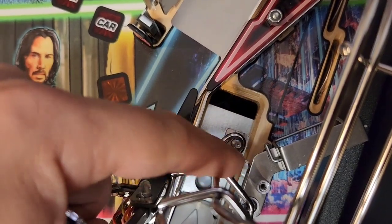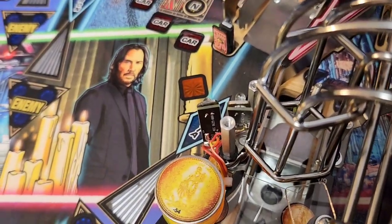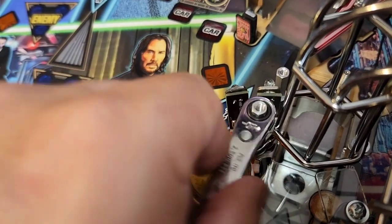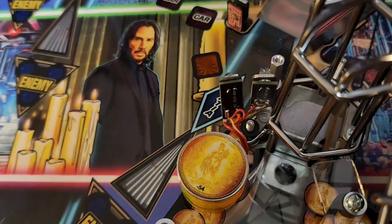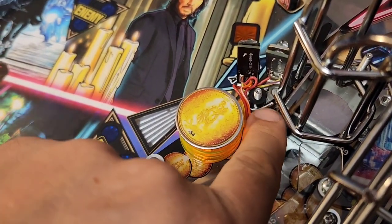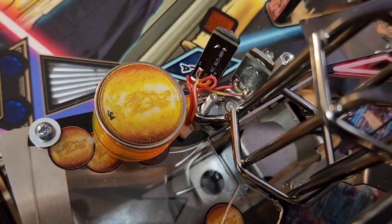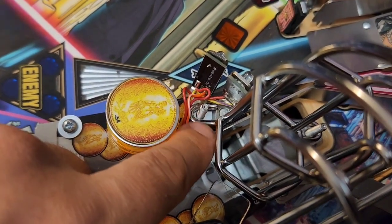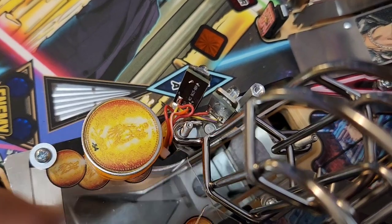With that plastic removed, I can now access this 11/32nds nut right here — it will have one washer sitting on top of the foot of the habitrail. Take those off. With that nut removed, the foot of the habitrail is exposed. Next, move down to where this hex spacer is — you'll need your quarter-inch wrench. Depending how tight it is, you might be able to unthread it by hand, but if not just get your wrench on there and loosen it. When you take the hex spacer off, you'll also notice underneath there's a black spacer sitting on top of the foot. Remove that as well — you may need tweezers or small fingers to get in there. Note: there's also a washer underneath that should go on top of the foot, so when we reassemble we'll put it back: hex spacer, black spacer, then the washer on top of the foot.